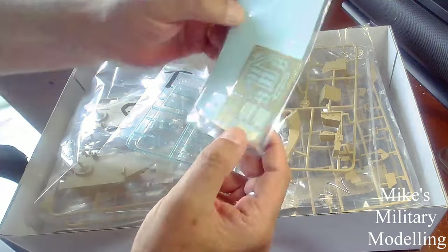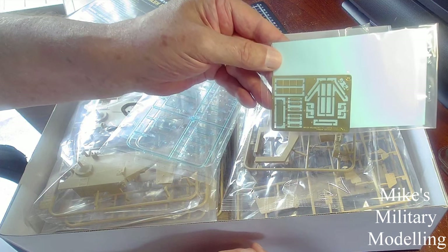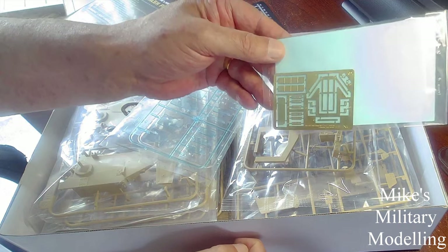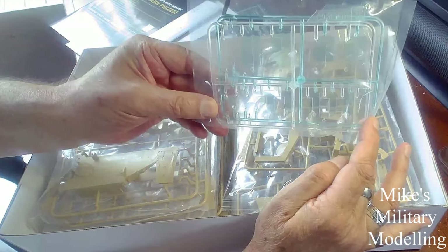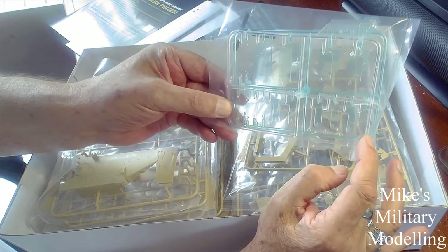There's a little bit of photo etch, and according to the instructions at least two or three of these bits aren't used, so they go into the stash as spares. There are quite a lot of glass parts — they're a bluish colour, and that would be armoured glass.